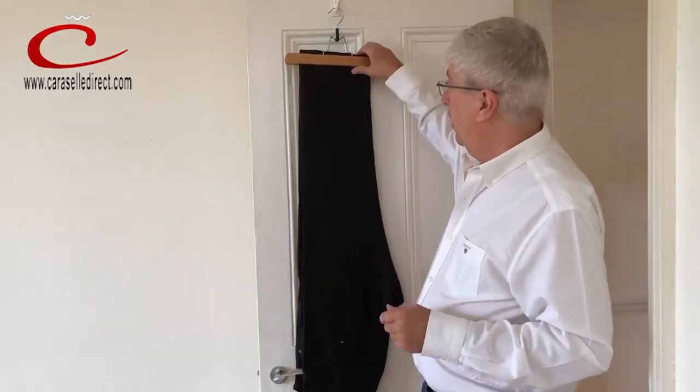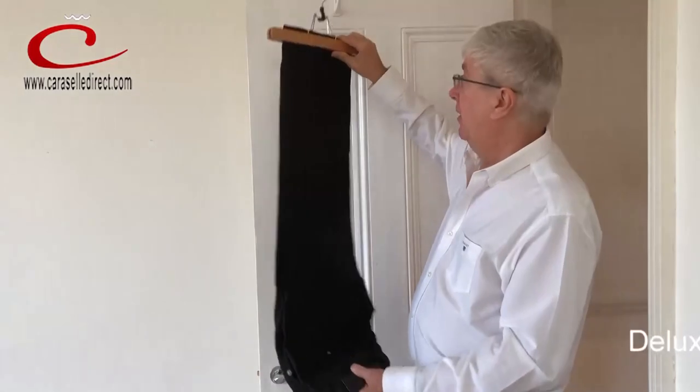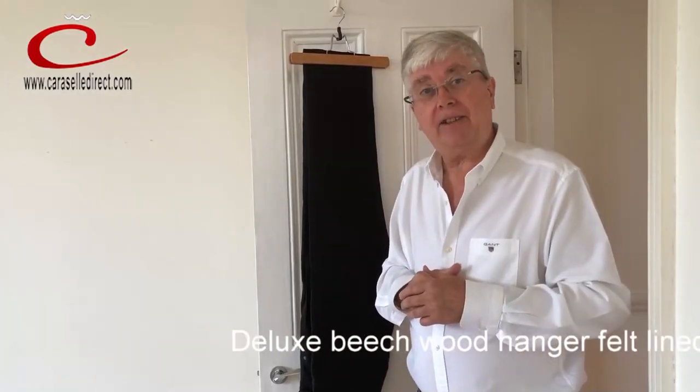My father taught me this trick many years ago, simply because most of the fabric in a pair of trousers is around the waist — so hanging this way, from the bottom, means that overnight the weight of that cloth gently pulls the creases out of the trousers.